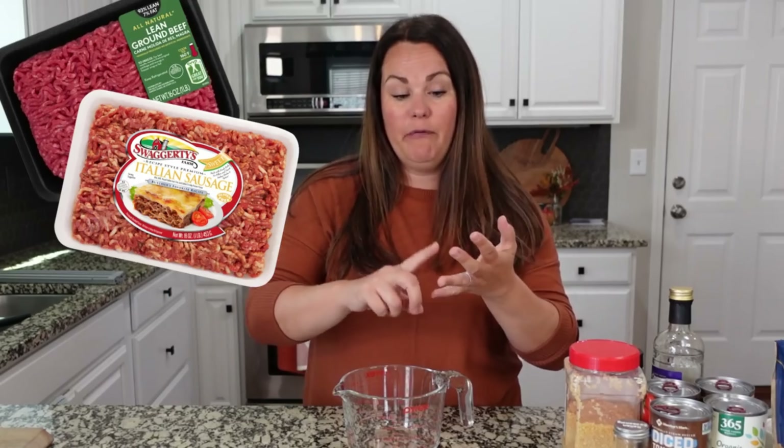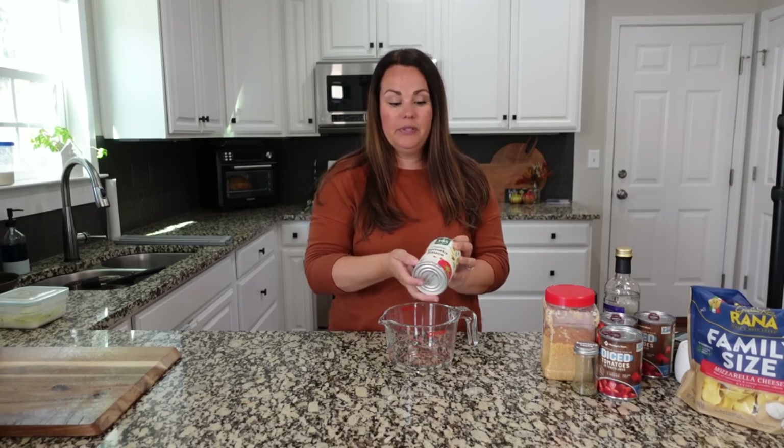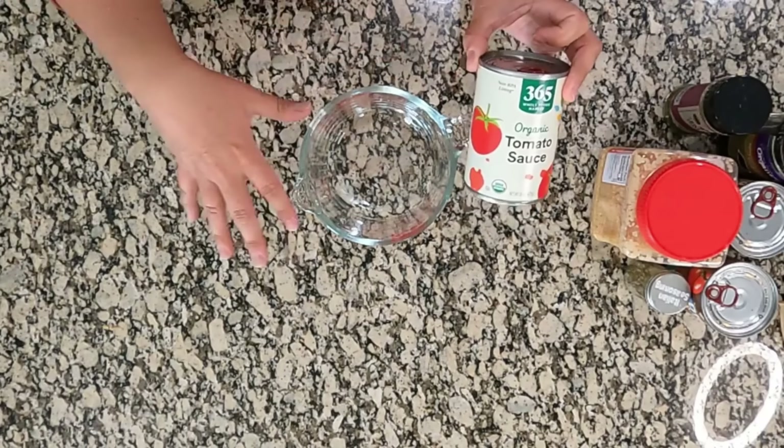Ground beef, ground sausage, ground pork, ground turkey — there are so many different ways you can do this, so don't feel like you have to go the ground beef route. The first thing we need to do is take a couple of different cans and combine them to make our own sauce. If you have a marinara, pizza sauce, or pasta sauce that you love, you can skip this mixing step and just use those.